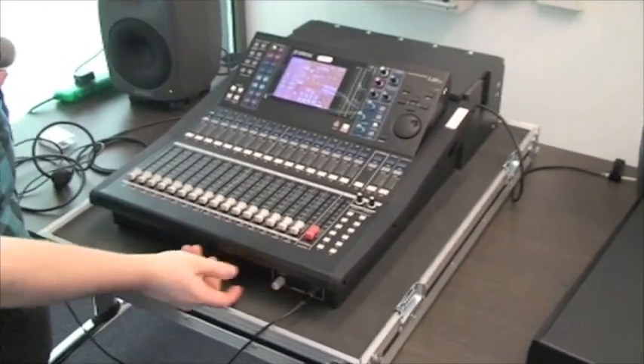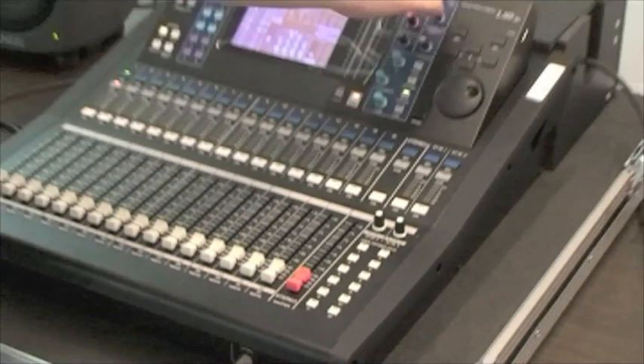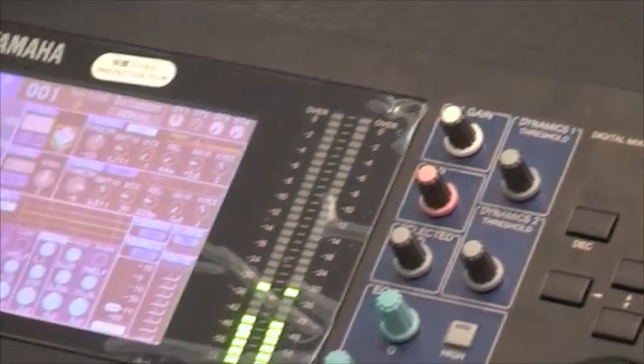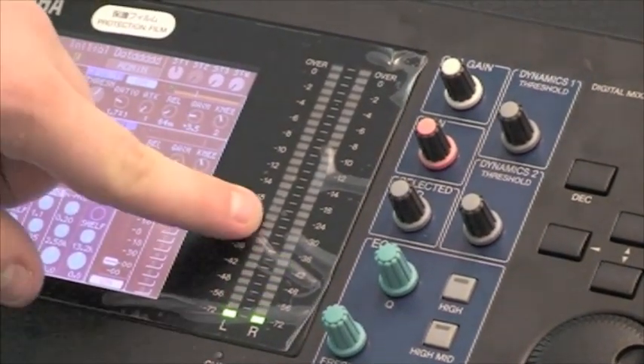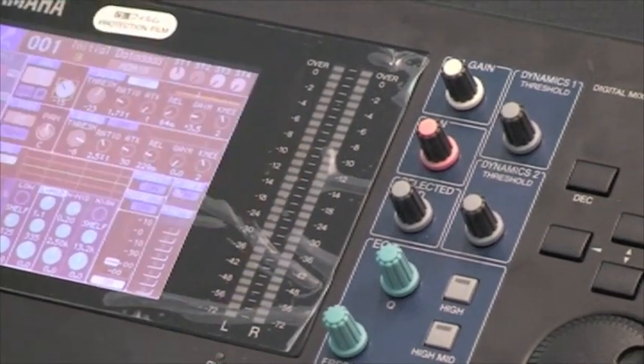Headphones are plugged into the front of the desk where it says phones, and there is a volume control to the left of the headphone output which controls the headphone output. The gain is adjusted by using the HA gain knob to the right of the input-output meter. The meter displays an input or output level depending on which function is selected.